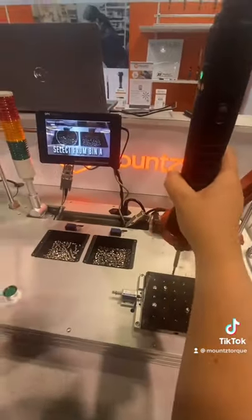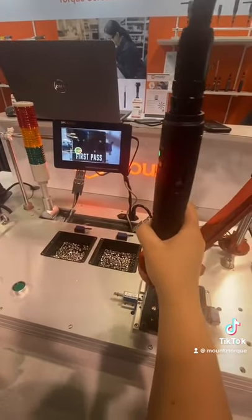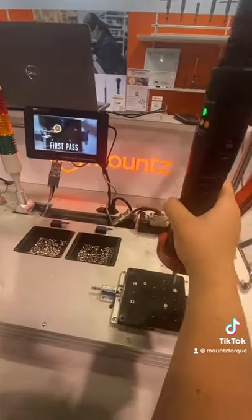Operators can scan a barcode and follow on-screen instructions to complete an assembly. This smart tool has a position monitoring arm which ensures the driver will not turn on if the operator is in the incorrect position.